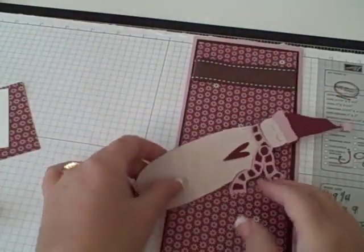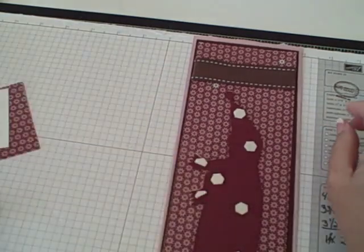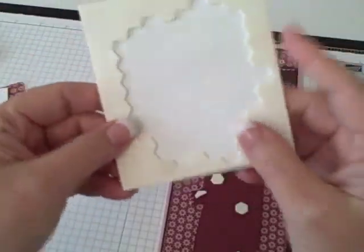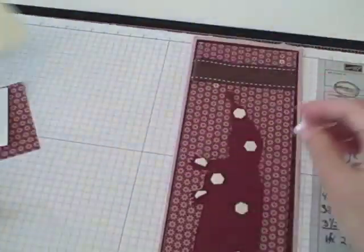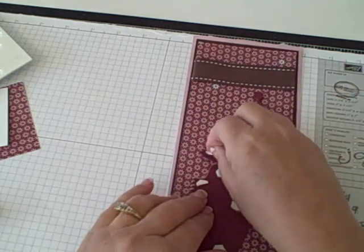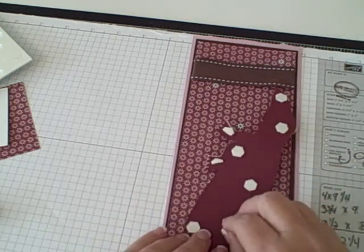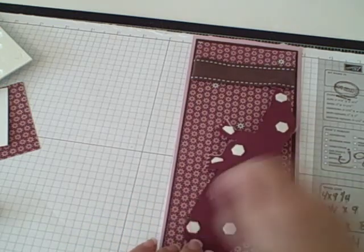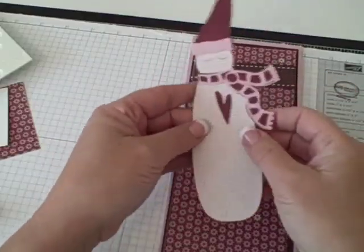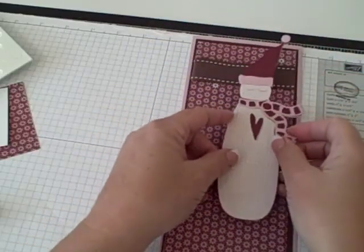The layering is really, really easy. I already have this preset up with my little stamping dimensionals — these are by Stamping Up. I love them because they just pop out real easily. They're like a little honeycomb and there's no waste. I cut this one in half right here. I like a lot of dimension, so I'm going to pop the snowman. On the back of the snowman I just made an extra layer just for a little more dimension.